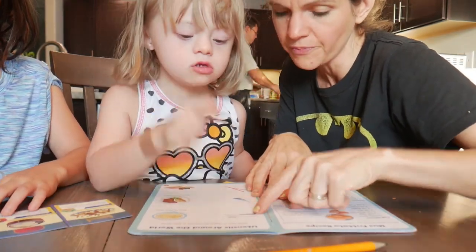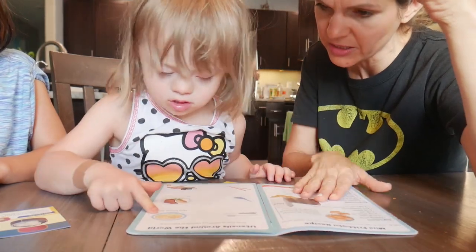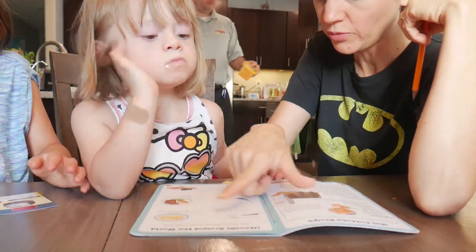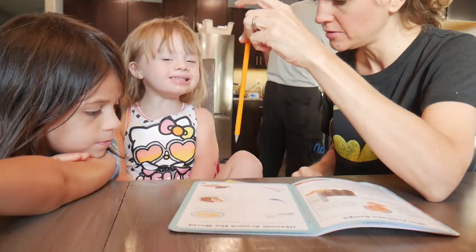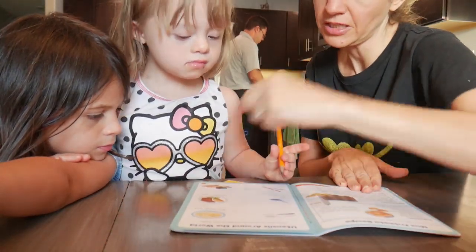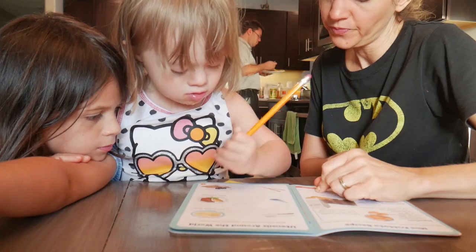Then I present her with a pencil. I'm not really sure yet what hand she writes with — left or right — so I present it right in the middle. Usually around age two or three developmentally they make that decision, but she hasn't yet. She may actually be ambidextrous; that's something the therapist mentioned might happen. We are working on her grip — it's not perfect, but it's a work in progress.